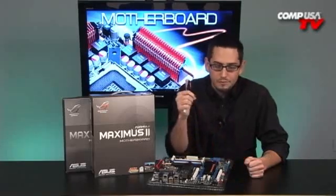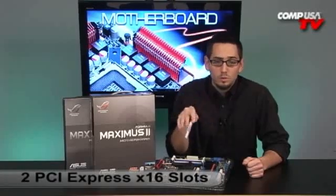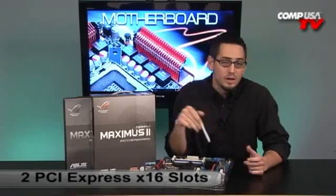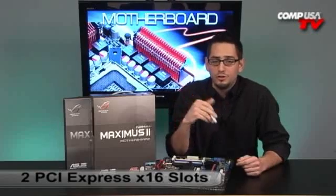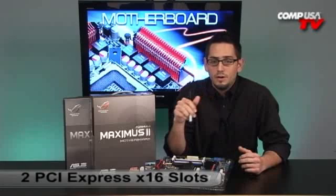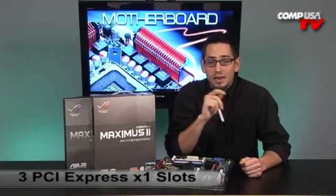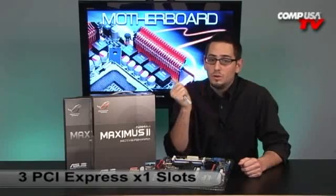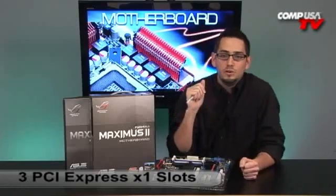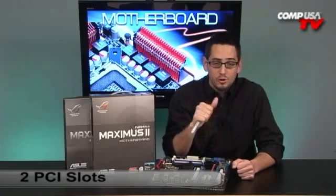Let's talk about input-output for your slots. You have two PCI Express 2.0 slots — X16 if you have one video card, or 8 and 8 if you're going to run Crossfire X, which is still fine. All those video cards have PCI Express 2.0 so you won't run into a bottleneck. On top of that, you've got three PCI Express X1 slots — one of them will be used with a little surprise included in the box. And you have two PCI 2.2 slots, great for peripherals.